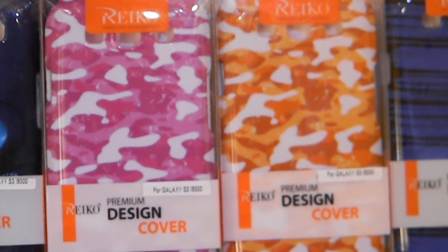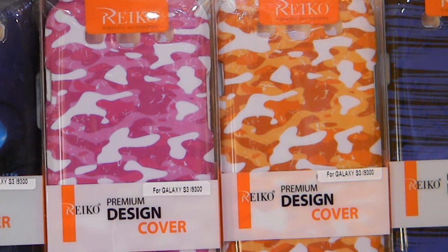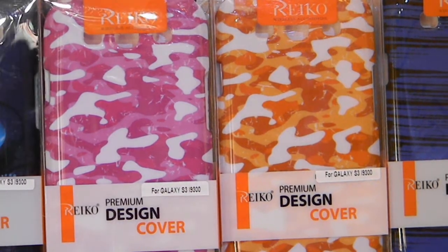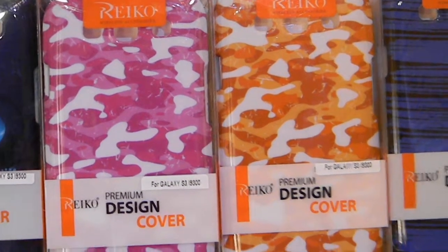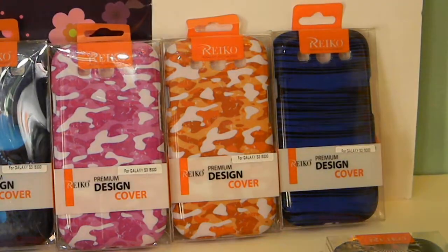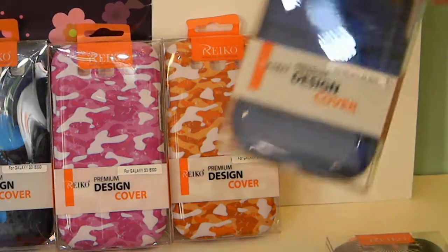These we call the camouflage — as you can see, there's a pink and a goldish camouflage case. For any of you ladies in the military, or guys who like the gold camouflage look. These designer cases are more geared toward men, though ladies have access to all of them too.